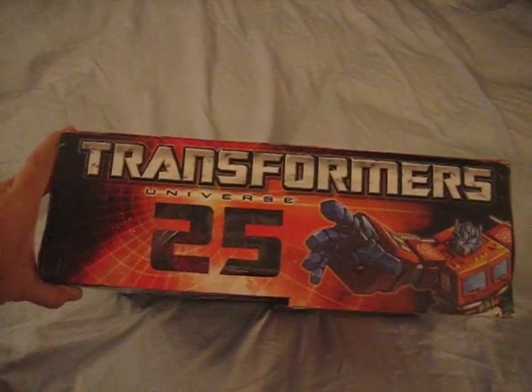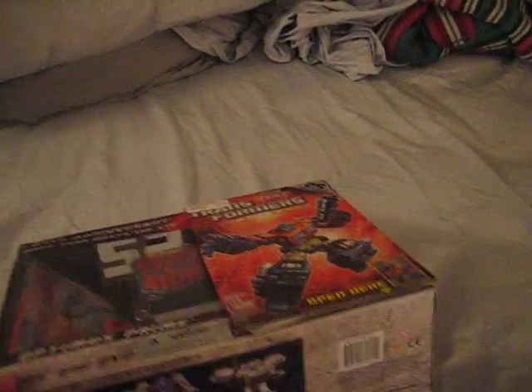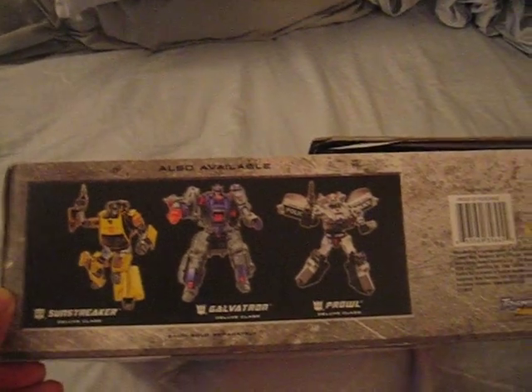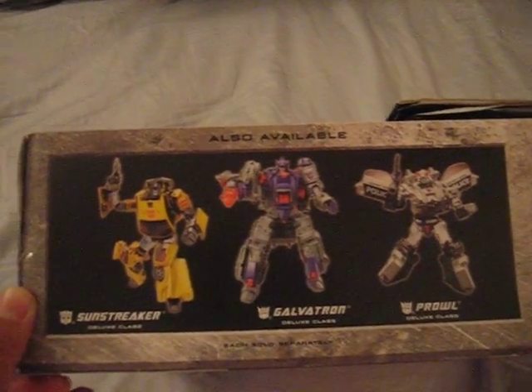The top view of the box basically shows the Transformers logo and marks 25 years since it originally came out. On the bottom of the box, we have sort of a mini advertisement that shows the other Transformers that are available to purchase.